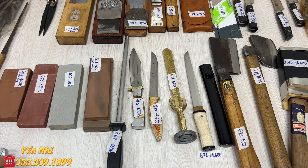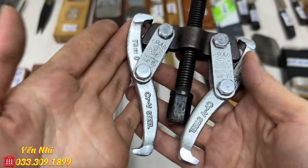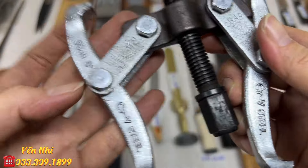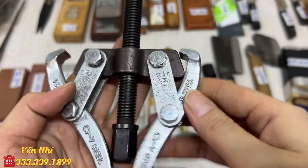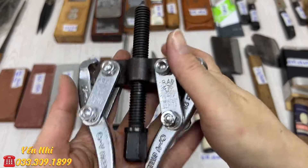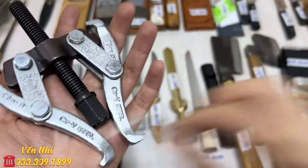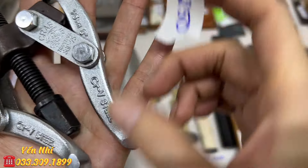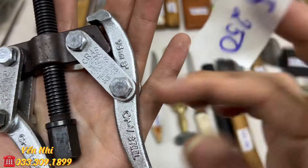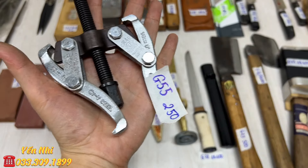G55 là cảo hiệu Checkmack con cua, size 75, thép CRV. G55 bán 250k.